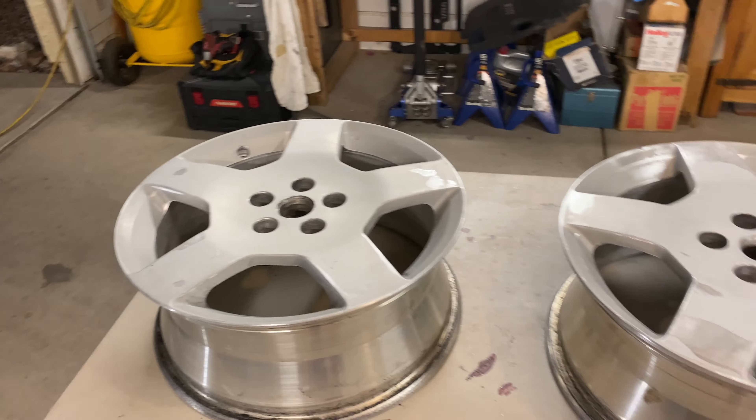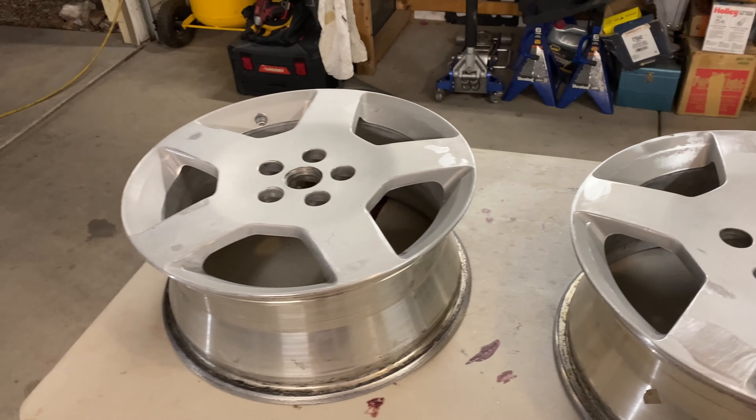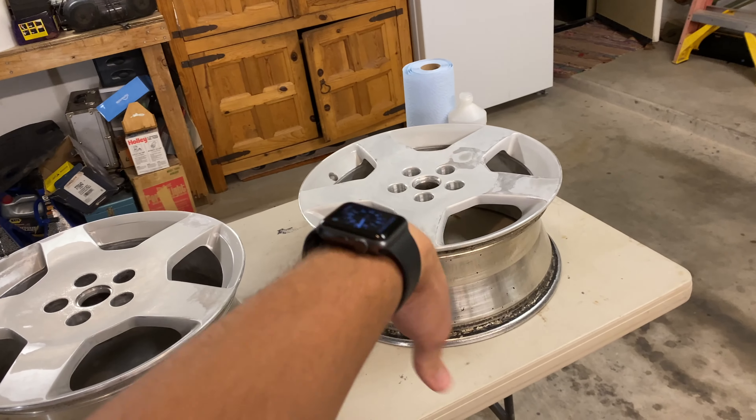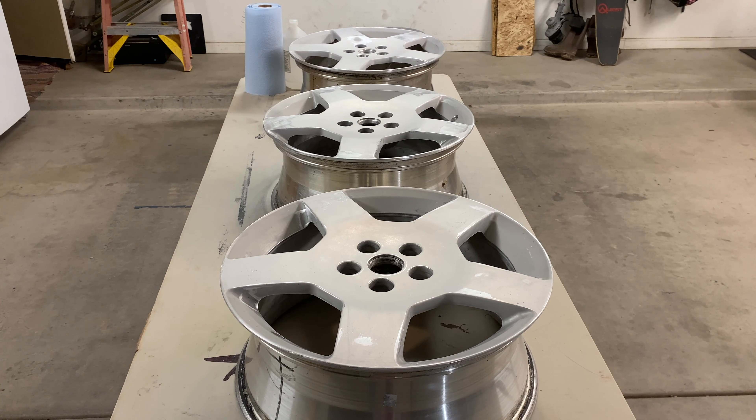It has been a long day. I started this at 10 a.m. and it is 8:45 right now. I've got them all sanded. Now we have to rub them down with rubbing alcohol, clean them all up, and then we can shoot the primer. The primer makes that one look white, and that's actually the color I wanted to paint them, but I figured that was too flashy for a Malibu. But I think it looks cool. Let's get started.